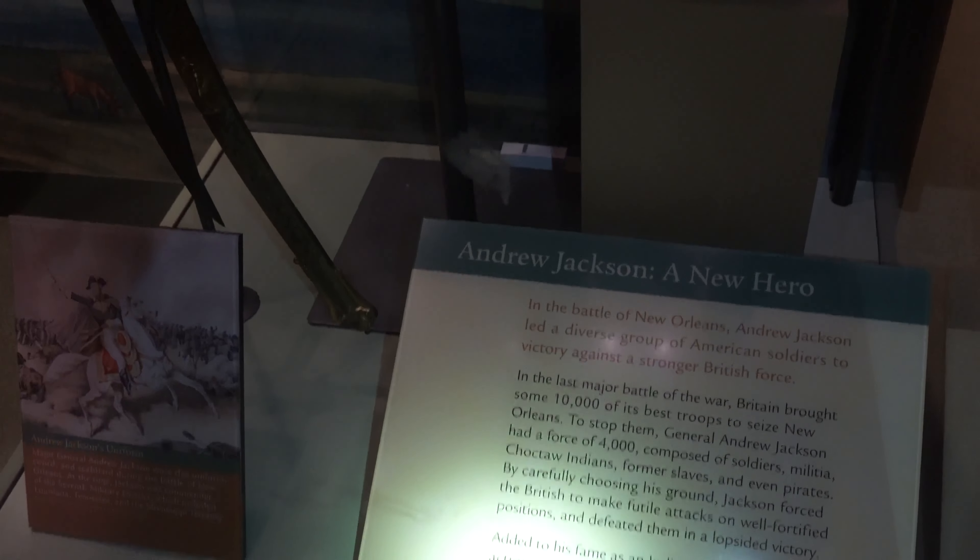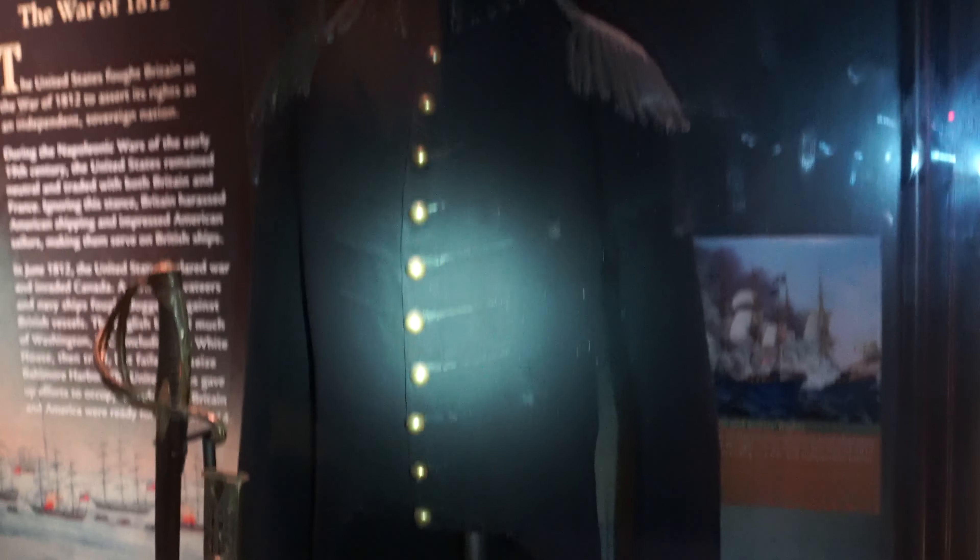Everything's very dark in here, but this is Andrew Jackson's uniform. I'll try to get it with the light. Pretty interesting bullet blading system almost.